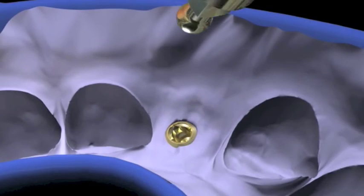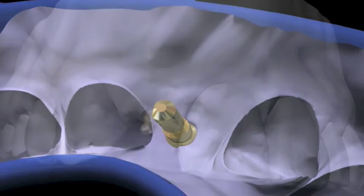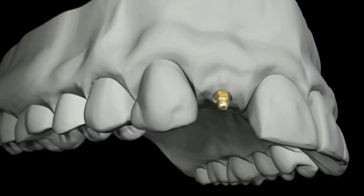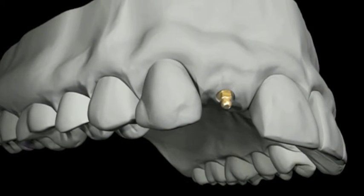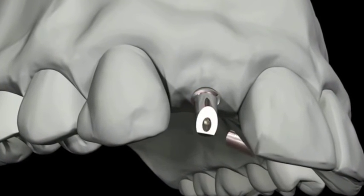Milo laboratory analogs are inserted into the impression copings. The working model is poured up. Appropriate Milo cement over abutments are chosen for the restoration. The selected abutment is prepared and the final restoration is fabricated.